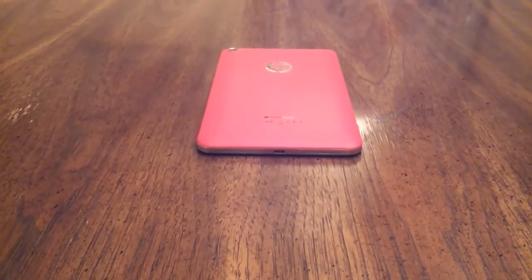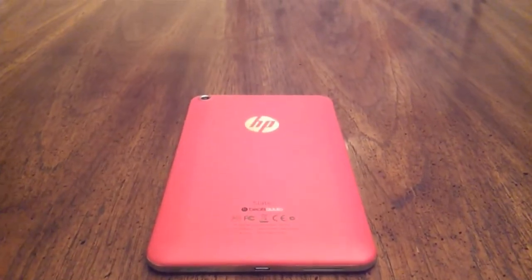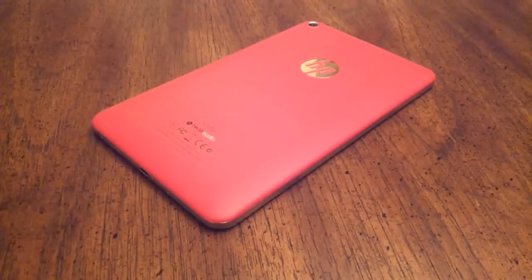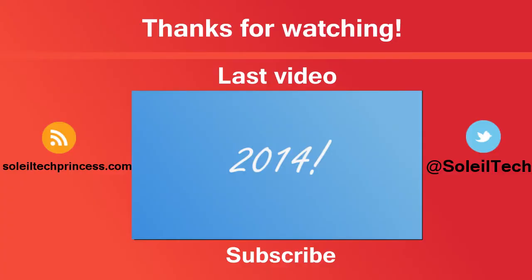Thanks everyone for watching, I hope you enjoyed this video. If you want to see more specific content on the HP Slate 7, I'd be happy to make that for you — just let me know in the comments. Happy New Year, and I hope you all had a safe holiday. I'll see you next time.